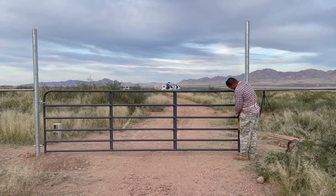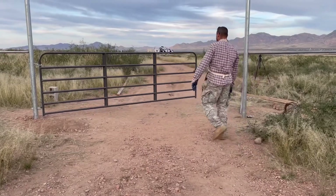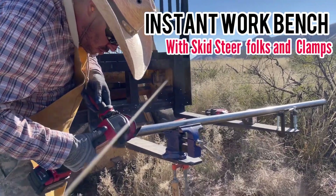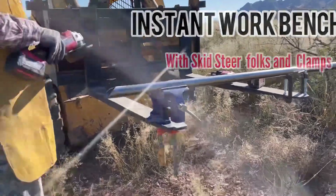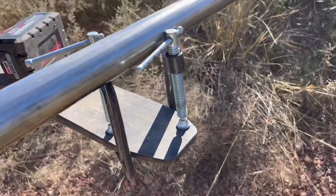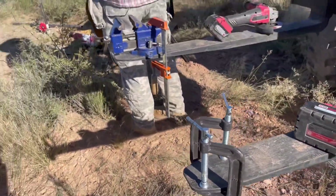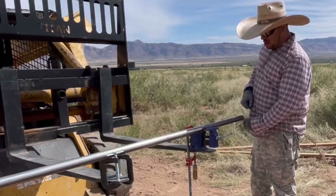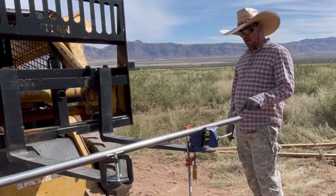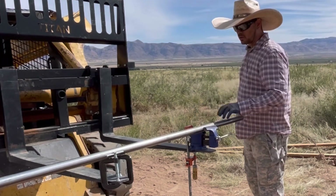I'm scared — hopefully it doesn't fall off. It also gives me a way to do angles a little easier if I let it come down towards the ground.